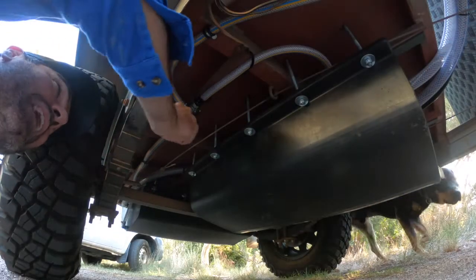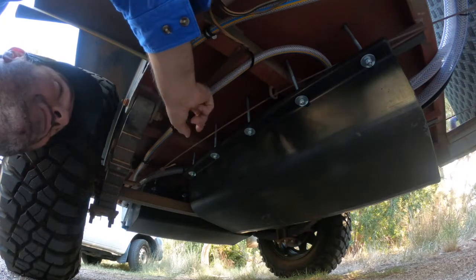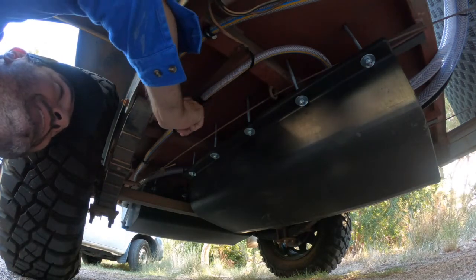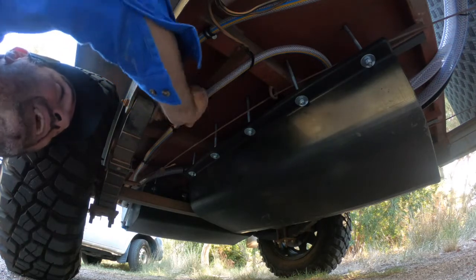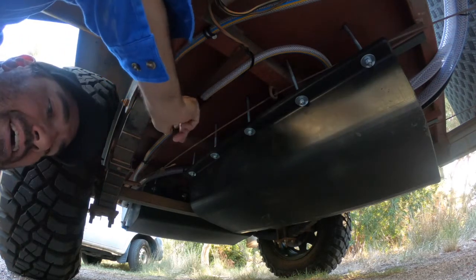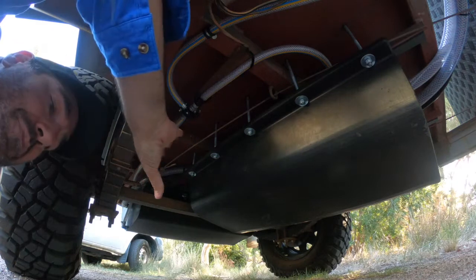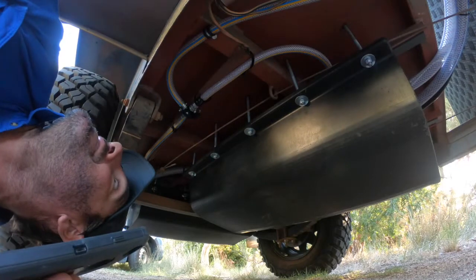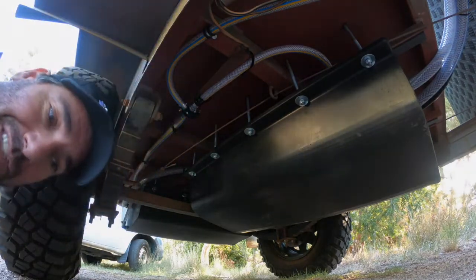This here is a three-way valve. This one is from the front tank, this one is from the back tank, and then you can turn it over. It's what they have on all the Jayco caravans — so you can empty your front one first or your back one, whatever you decide to do on the day. It's nice and tucked away but quite easy to reach.